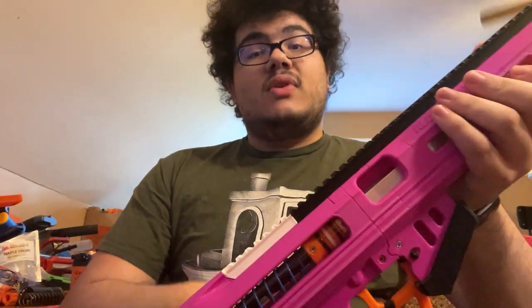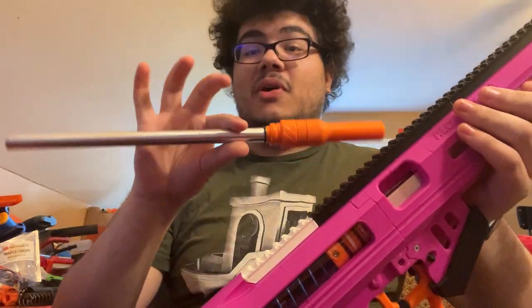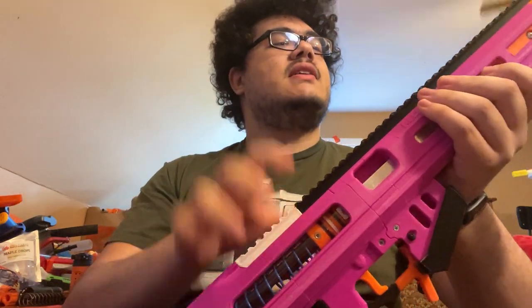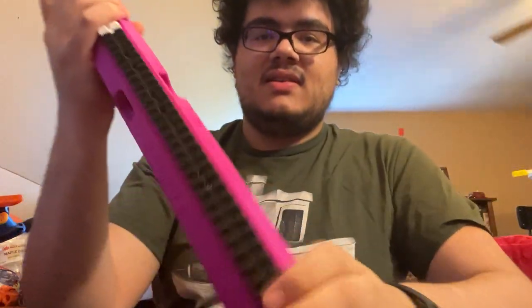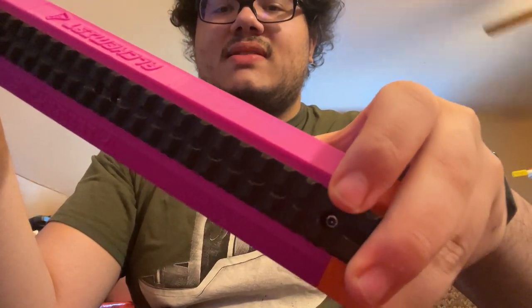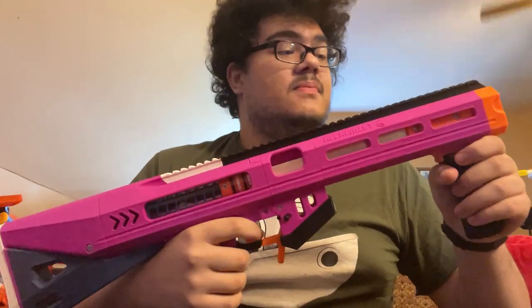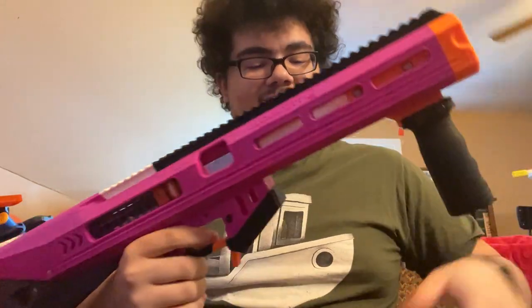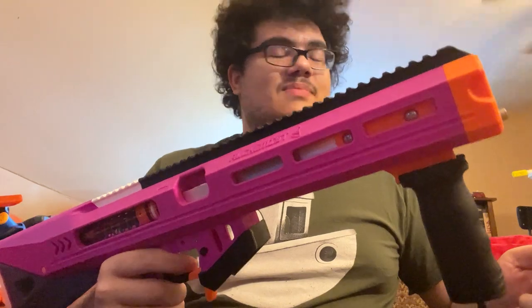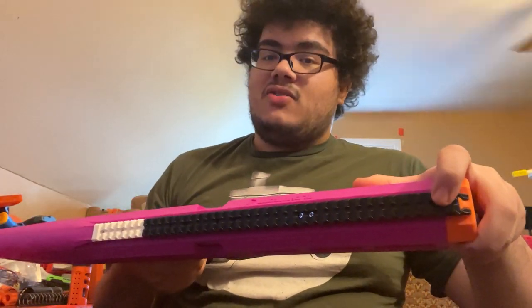If you don't care about the barrel being quick swap and you really want it solidly in there, there is an optional set screw right inside of that hole. So if you really don't want to swap your barrel often and want it to stay in there permanently, there's a set screw there for a more permanent barrel connection.